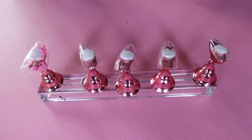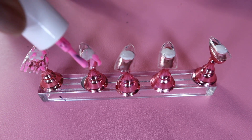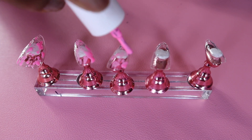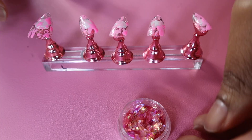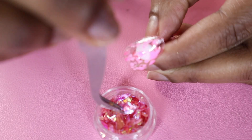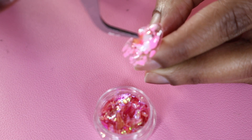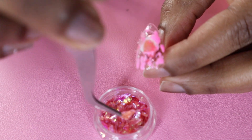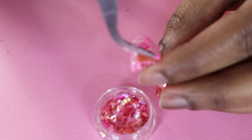I took my color of choice — this pink — and dotted it randomly on each nail. You can do any color you like; I think black would be cute, white, whatever color you choose. Then I took the flakes, which give kind of a 3D effect once placed because they stick up a little and don't lay completely flat. I take a few flakes and place them randomly on the nail, but not too many.